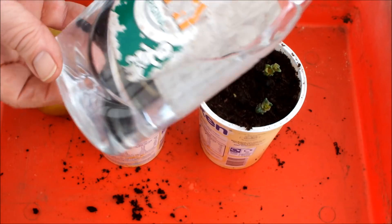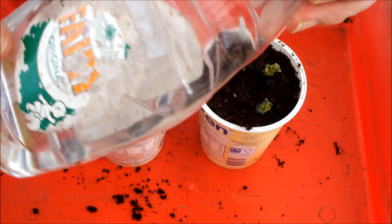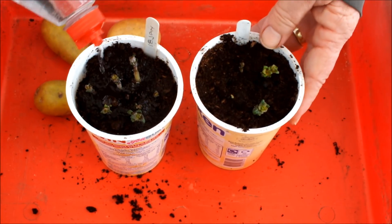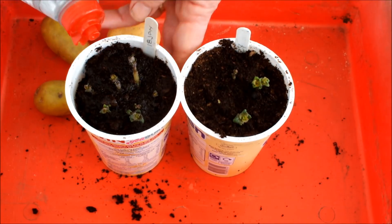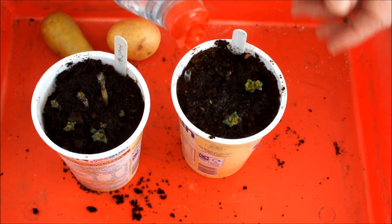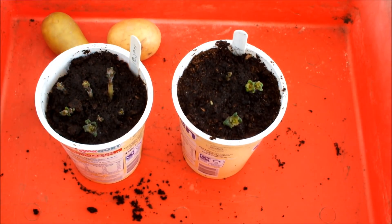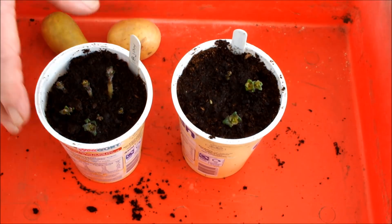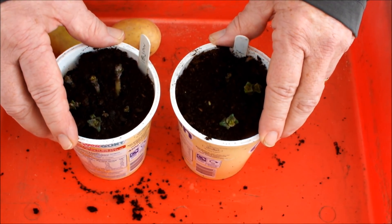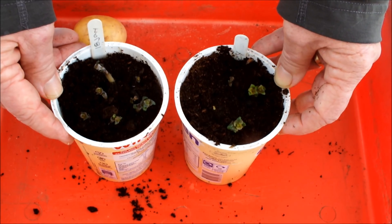Just fill it with water like that. They don't need a lot at this point. But once we get them up into the 10-inch pots and they start producing big potato plants, they'll certainly need a lot more water than that.